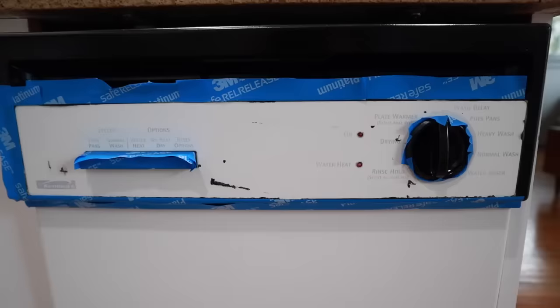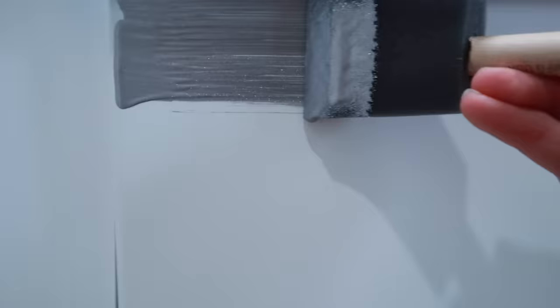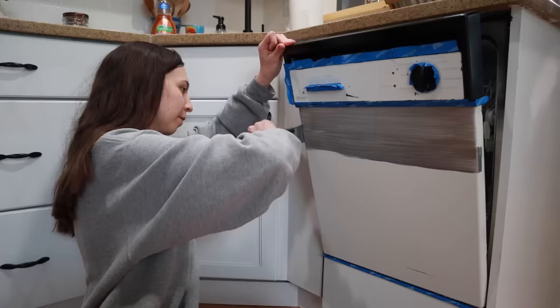I taped off everything black that I didn't want painted with the stainless steel paint. I was so nervous to do the first coat. The instructions say to go from left to right for your first coat. My first wipe I didn't quite do this because there was too much paint on the brush, so I had to go back and forth.